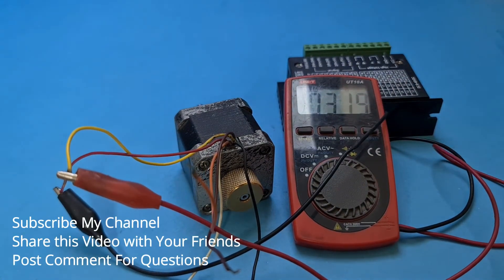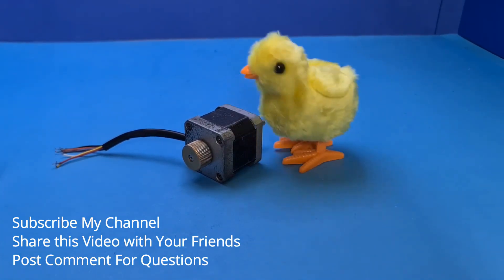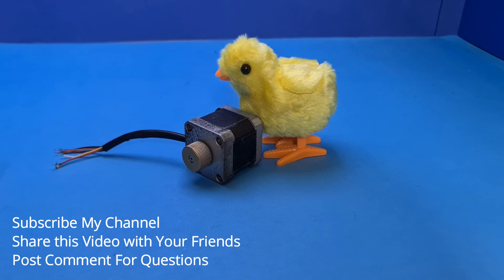Okay, that's it for today. If you like my video please subscribe to my channel, take care of yourself and your family. See you again with another video.